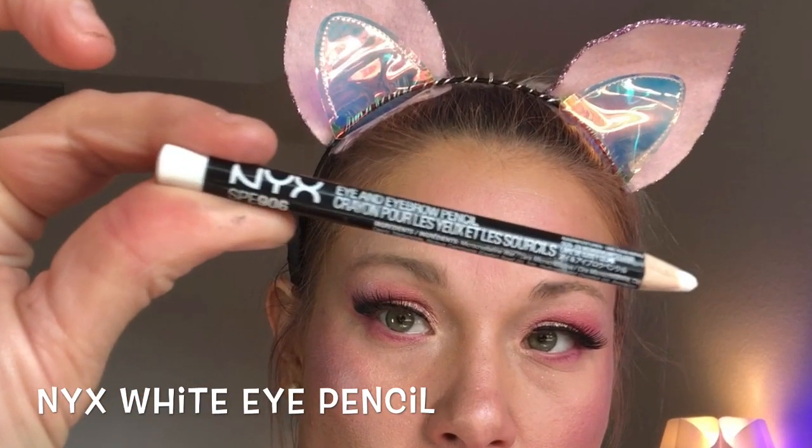I like to use a white eyeliner pencil to make my eyes look bigger. So if I really want that popping eye look, I'll go ahead and go in with some white liner. And one of my favorite parts of any look is doing your little inner corners — adding that little bit of highlighter pop.